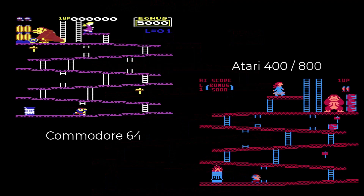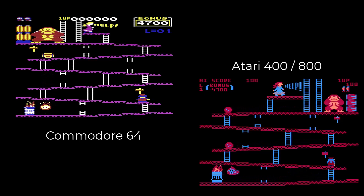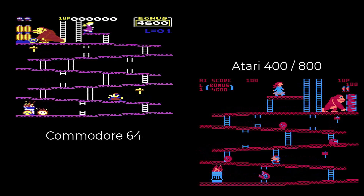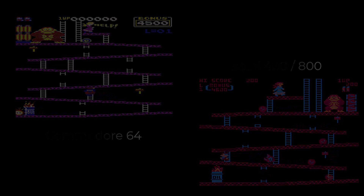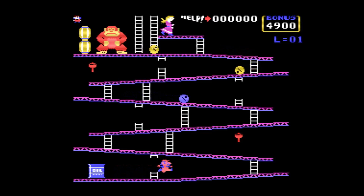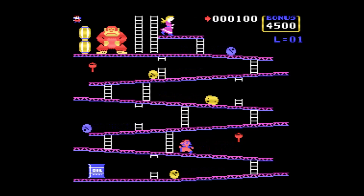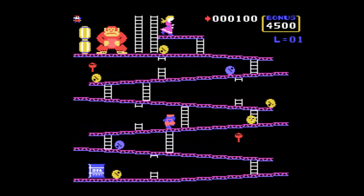Obviously there were numerous home conversions, including the Commodore 64 — you can see in the top left — and Atari 400, I believe 800. Now the first computer I owned was a Texas. I got that before I got my Commodore 64. I sold it because I had one game and it was absolutely pish. However, through the wonders of emulation — the MiSTer, etc. — I have discovered the Texas TI-99/4A Donkey Kong.